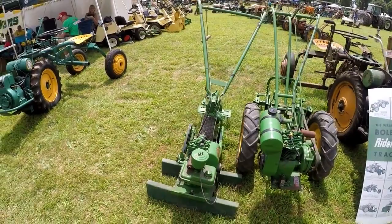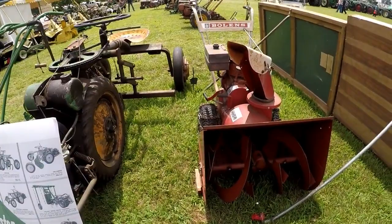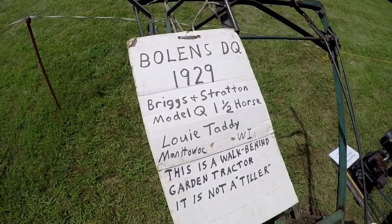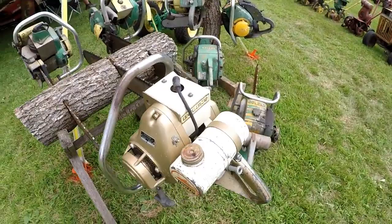These are the Ride Masters — that's what the bigger ones are called. And then we've got a Bowlings snowblower here. We've got a display of Bowlings chainsaws.